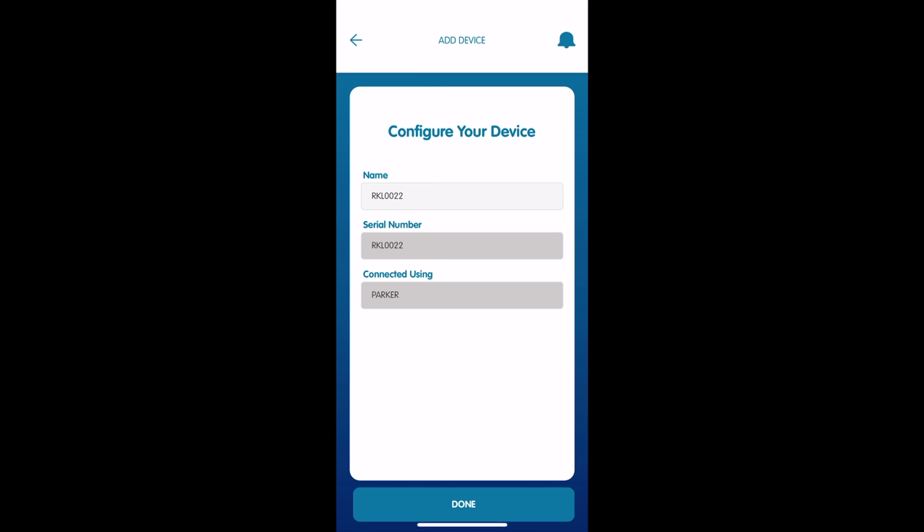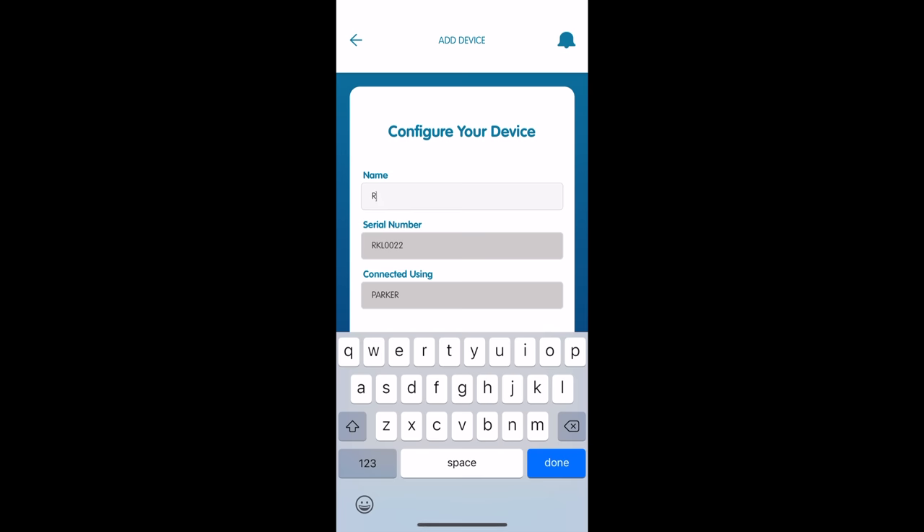You can see we're connected successfully. By default, the name of your device is going to be the serial number, which sounds a little Star Wars-y to me with the RKL0022. So I'm going to rename it something much more of a mouthful: Dream Reef Tank ReefBot Lab, just to keep my firmware working super hard.